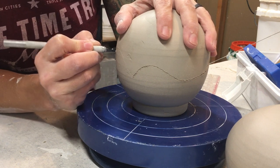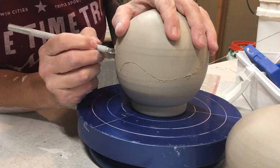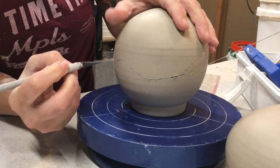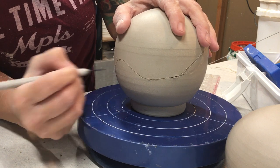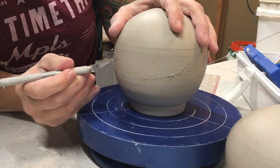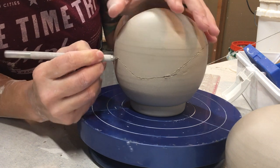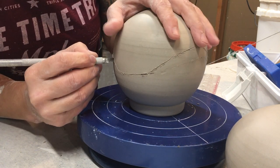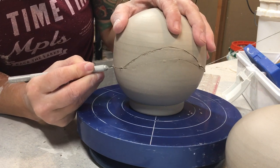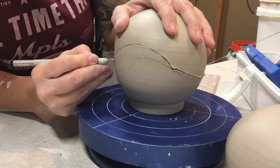You can absolutely do sharp edges on these, just being super cautious on the corners because that piece will be very easy to break off while it's leather hard and while it's bone dry. I'm going around — I know that some of the edging is kind of getting misshapen, that's totally fine, I'm going to go around and clean it up later.